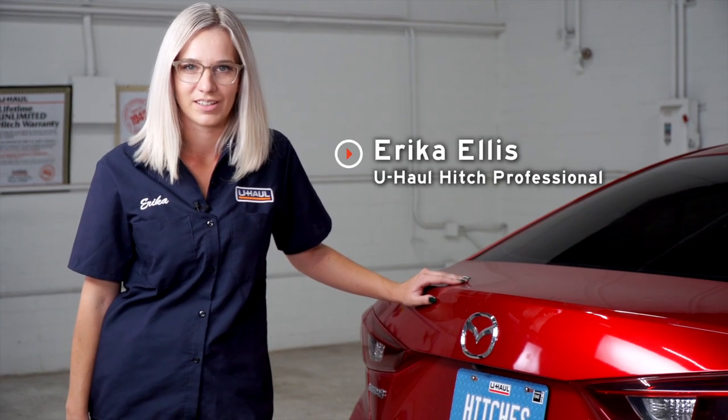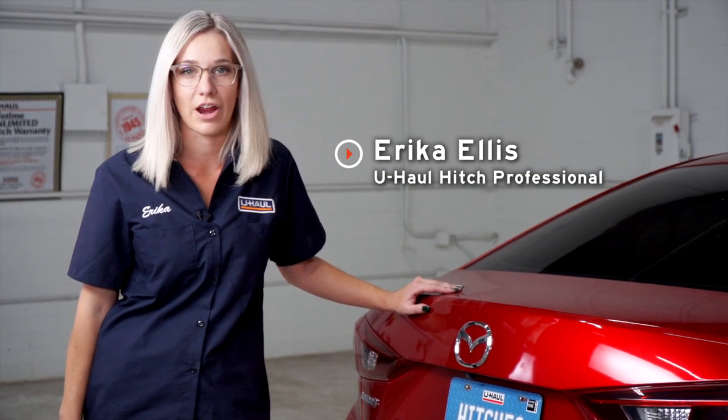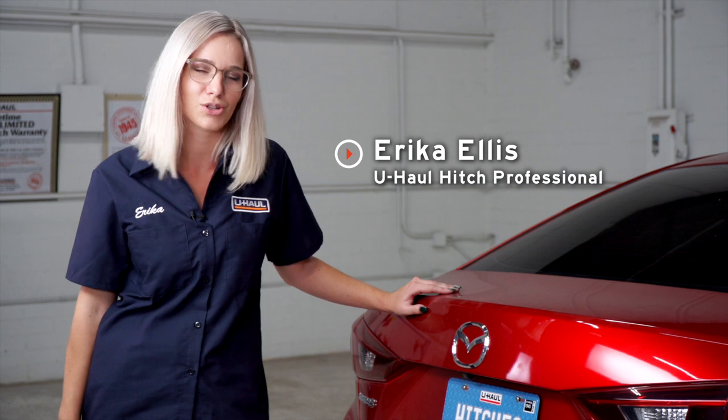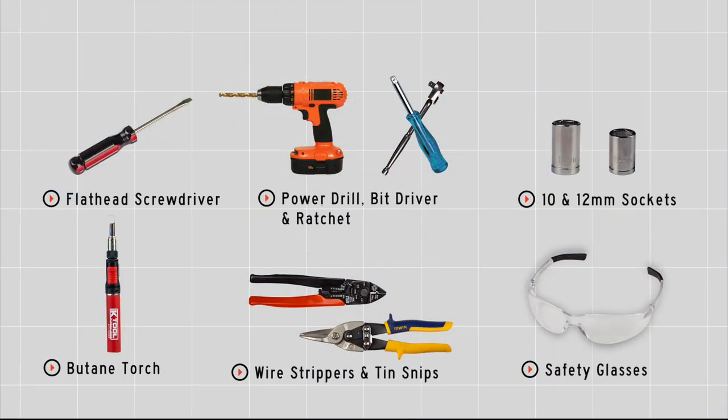I'm Erica from Northern California. If you're going to be towing a trailer with your Mazda 3, make sure that you have trailer wiring — it's required by law. So let's go ahead and break this down. You will need the tools seen here to complete this installation.